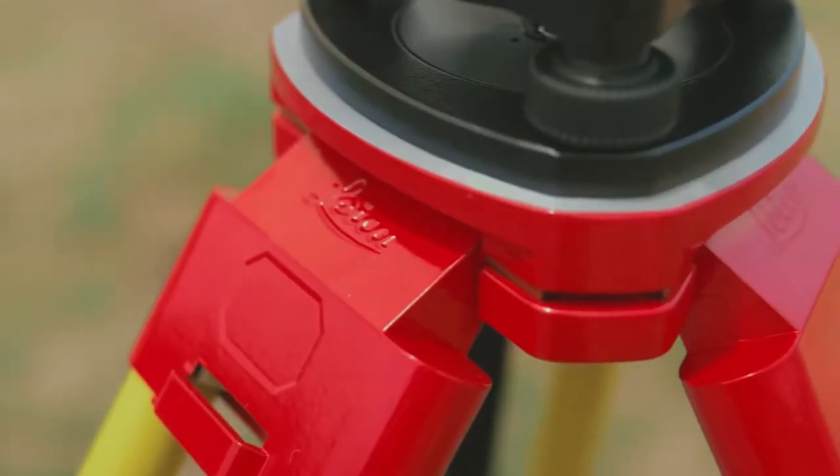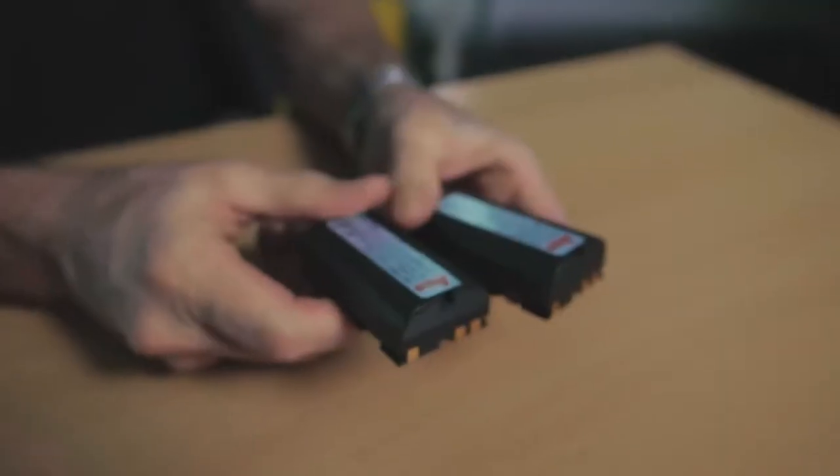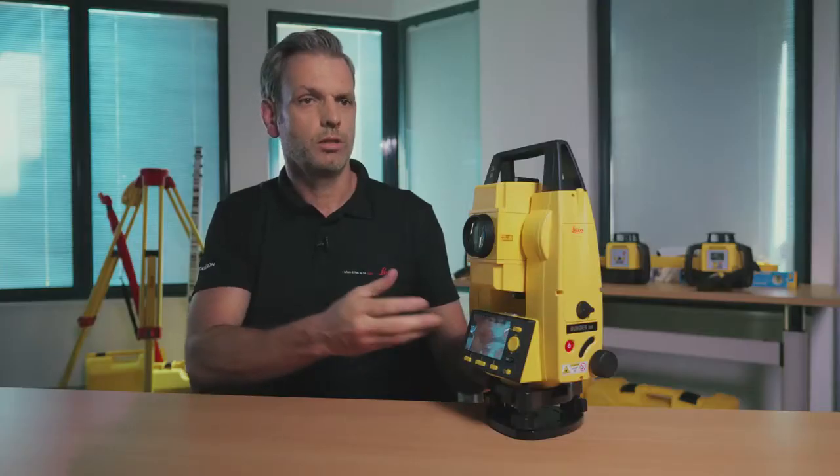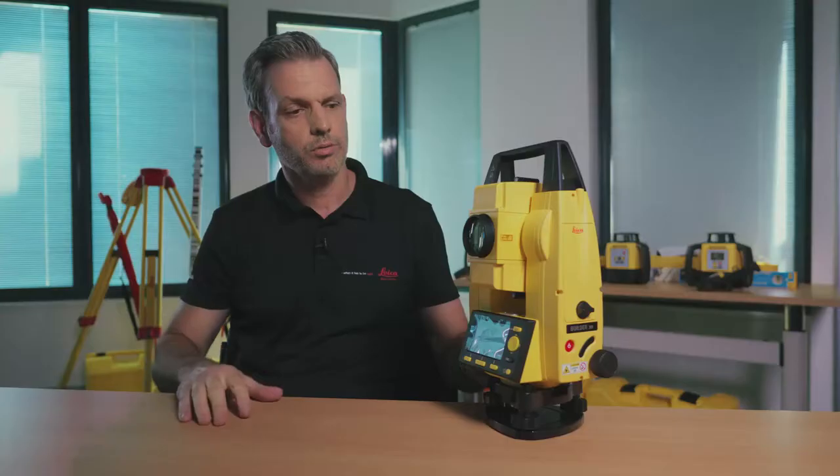Another good thing about the Builder is that everything comes in the box — just add a tripod, grab your box, and you're ready to go. It comes with rechargeable batteries; you get two batteries, so when you're using one in the field you've got the other one charging in the office. It is reflectorless, so you can measure to natural surfaces like a wall or a peg.